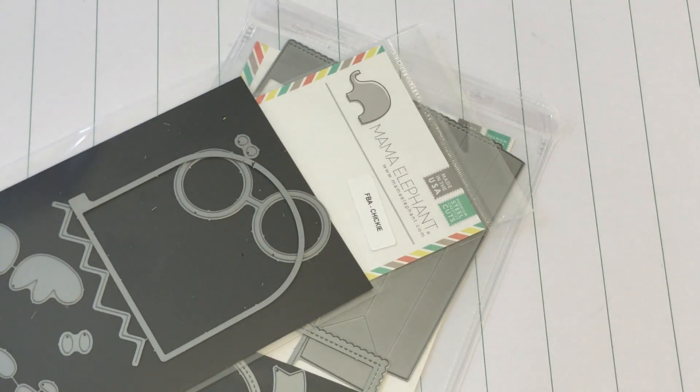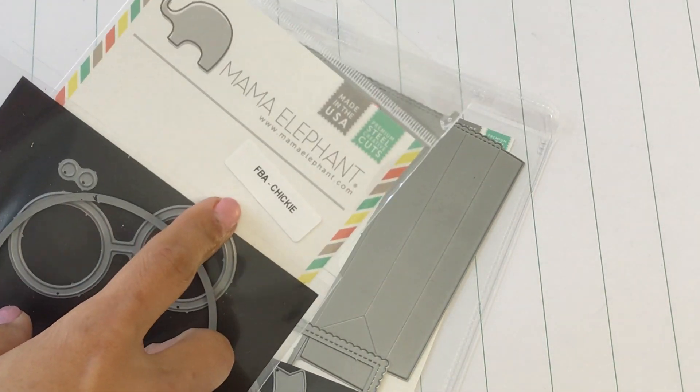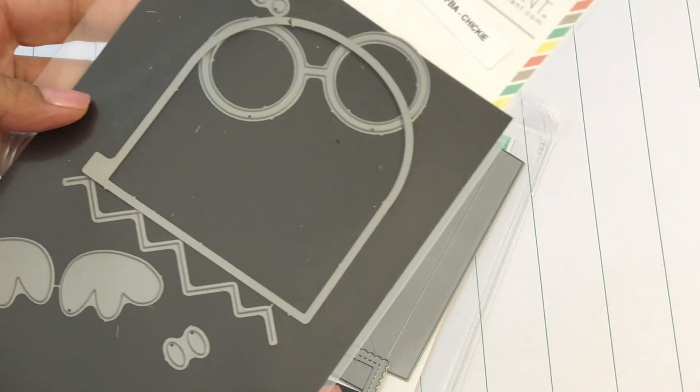Hello crafty friends, it's Erica, Scraftiva29. Welcome back to my channel. I am coming on today with a project share. I was finally able to play with my new die that I picked up from Mama Elephant — this is the chicky die and it looks like this.